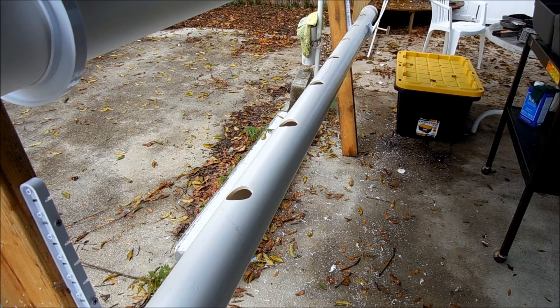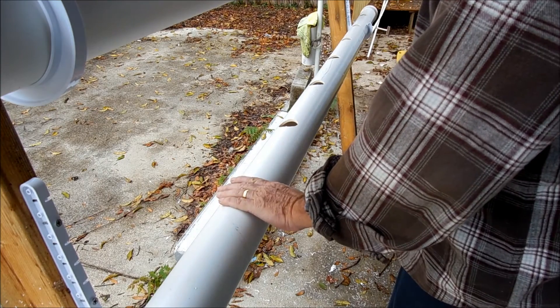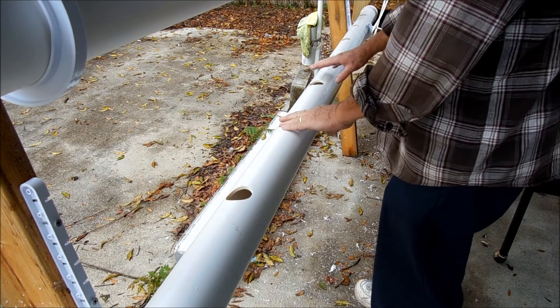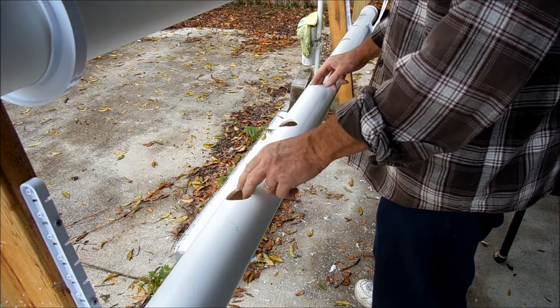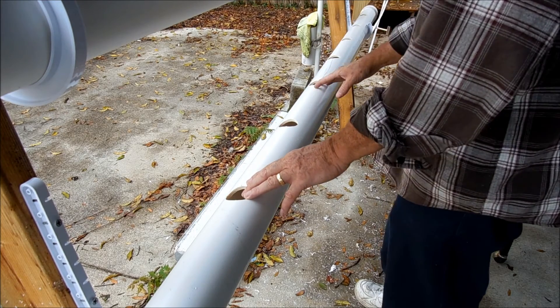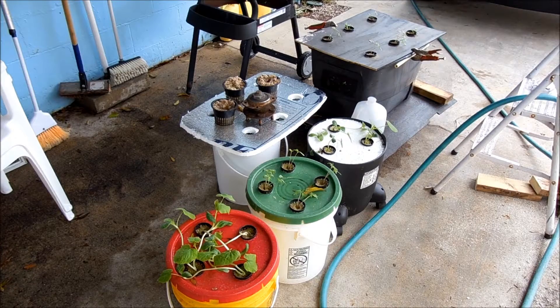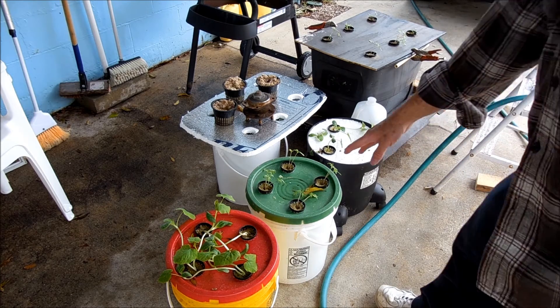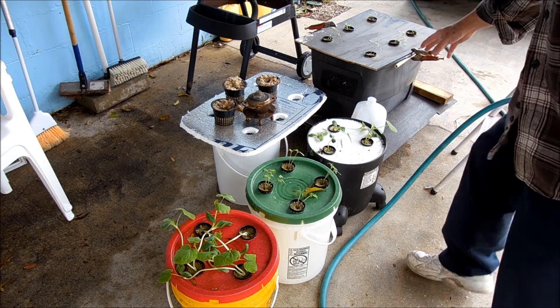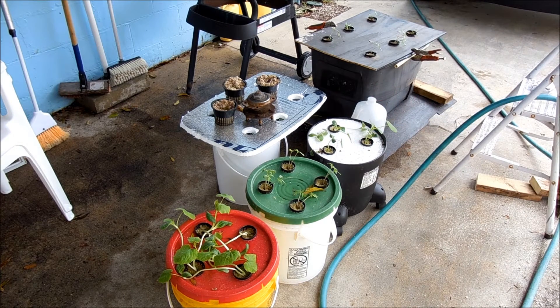I've drilled these holes 12 inches apart. Now if you have a plant that's going to be real big, you can just cover one of these and do every other one. But for small plants, I like to have them only 12 inches apart — that way I get the most use out of my pipe. So with three pipes here at 10 feet long, you're going to get 27 plants in here. This is some of my plants I've gotten started that I'm going to be transplanting — tomatoes, squash, and more tomatoes over here. Inside I've got a bunch of lettuce and some bell peppers growing.